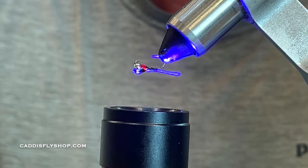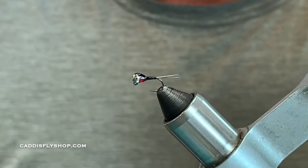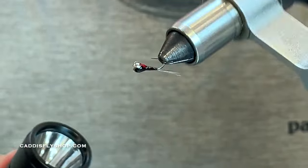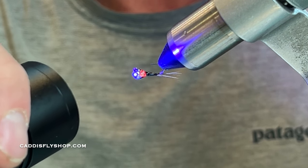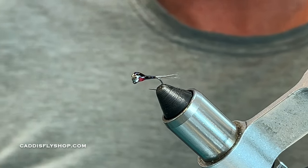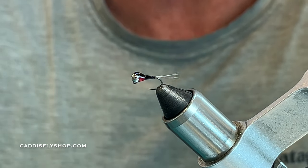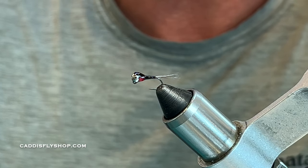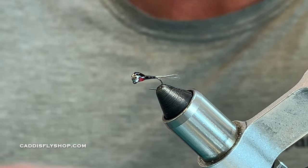There's your finished product — a black and red Perdigon with a silver bead. I really like the Glow Brite because it has that UV quality that pops under water. Tie these up in different sizes — I usually tie 16s, 18s, and 20s. It's a fly that drops fairly quickly. You can use it under any indicator system, including euro nymphing, or underneath a dry fly — a good elk hair caddis, parachute Adams — all those flies will suspend this.